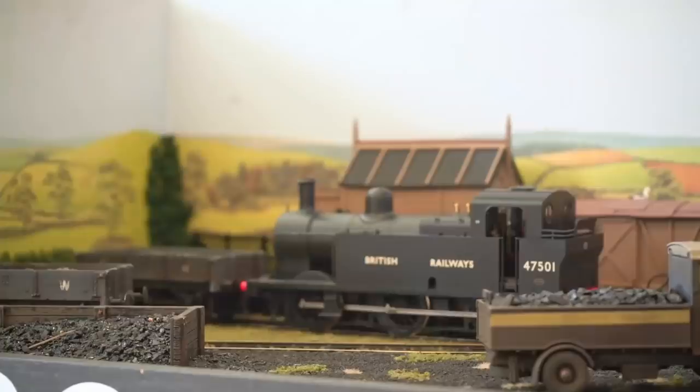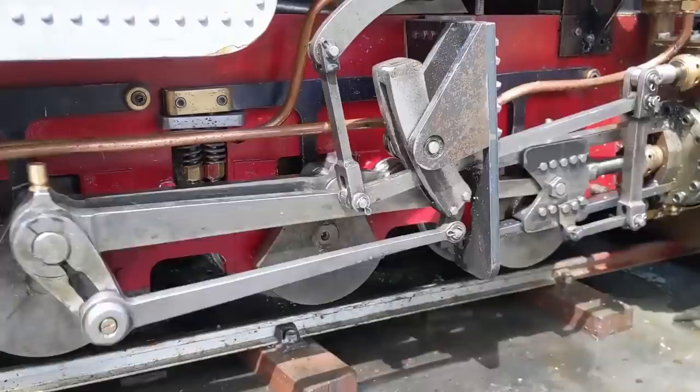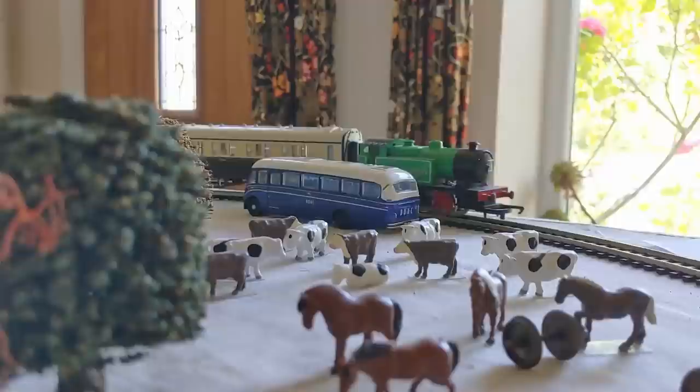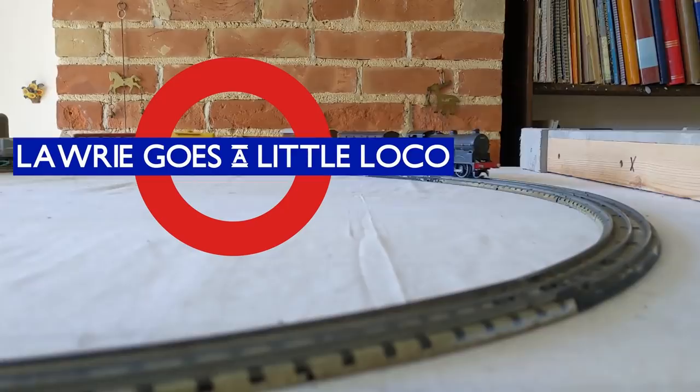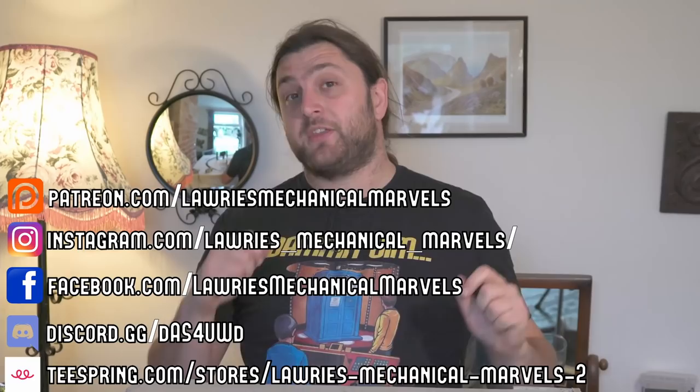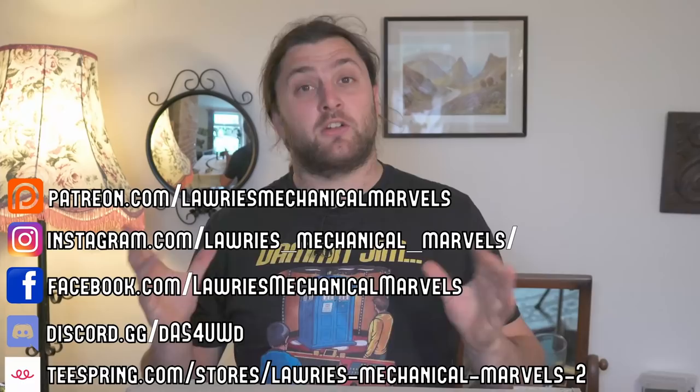Hello everybody, and welcome back to LMM. I'm back at the model railway board, so it must mean that it's time for another episode of Laurie Goes a Little Loco. If you're enjoying what you're seeing on the channel at the moment, the links to our social media are coming up on screen now, and that includes the link to our Teespring shop where you can buy merchandise to help support the channel.